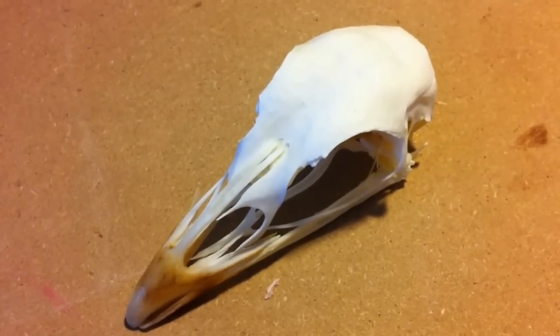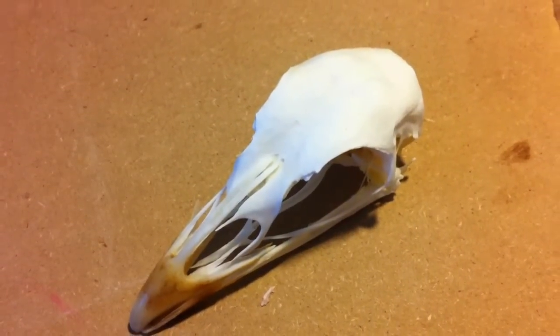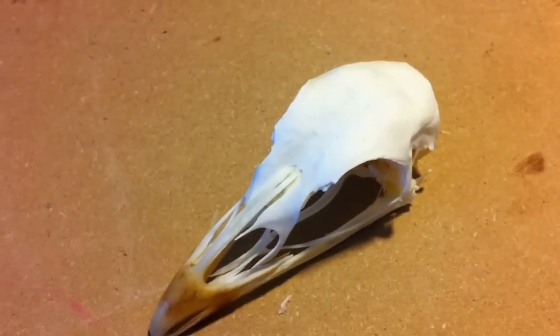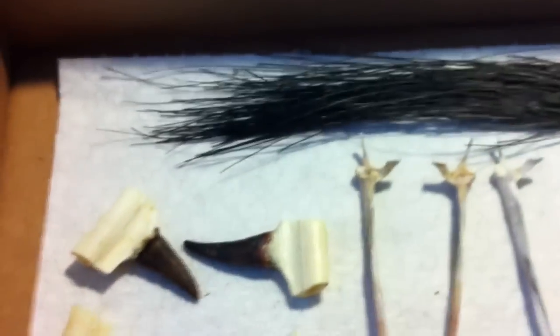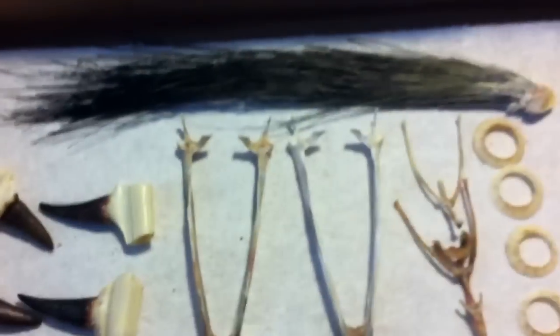So maybe you're thinking about doing a turkey skull. I'm going to show you some of the things I do to clean turkey skulls, parts that I save, and different tips and tricks. You're going to save the spurs and the beard. You're going to clean your tail and get all the fat, meat, and grease off the tail so that you can fan it and mount it.